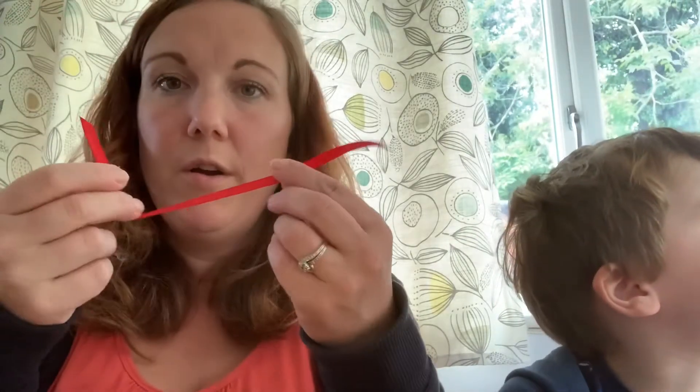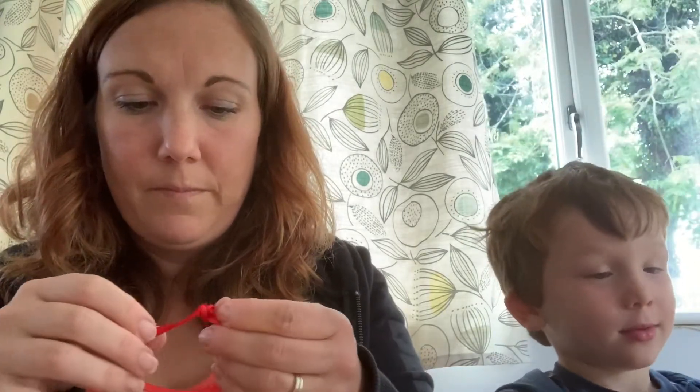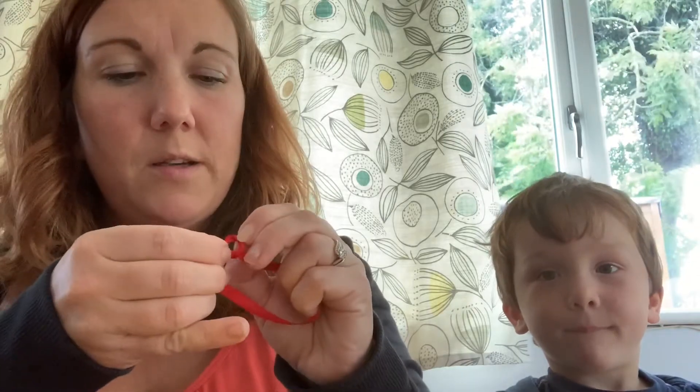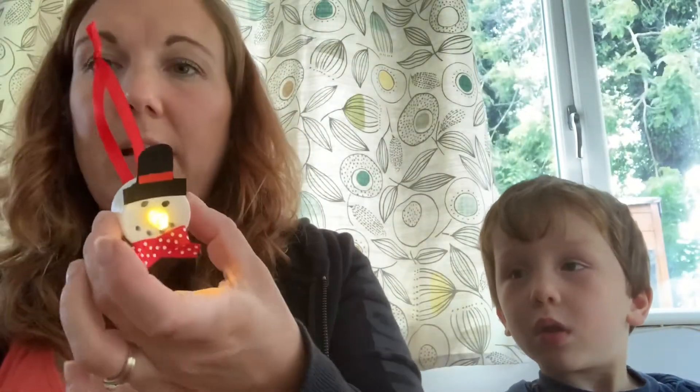After that's dried, set it to the side. Then get your red ribbon and do a knot in it to make it into a loop — this is what you hang it from. Do a knot in the red ribbon to make it into a loop, then glue that onto the back. It's good to use strong glue, a glue gun, or glue spots — they work as well.